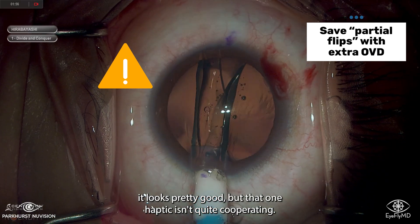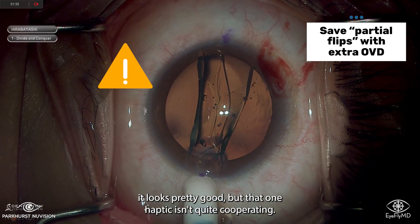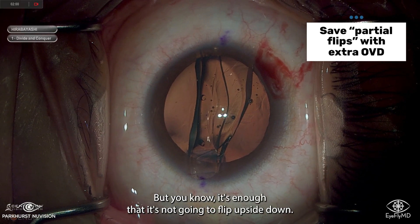To prove that's a pretty effective measure: here's another example where it looks pretty good, but one haptic isn't quite cooperating. Even so, it's enough that it's not going to flip upside down.